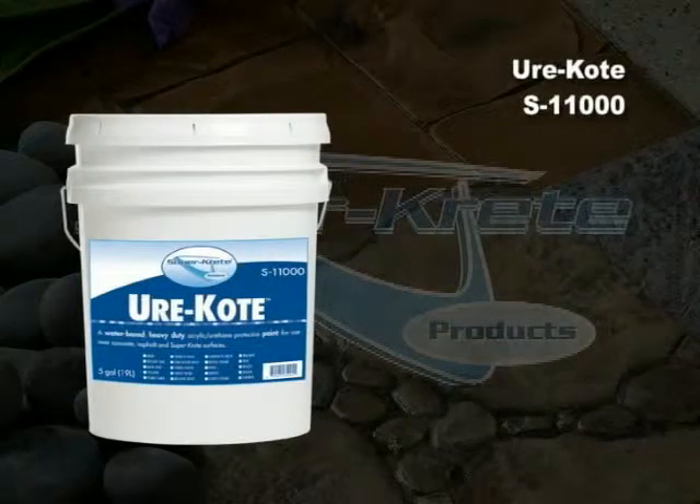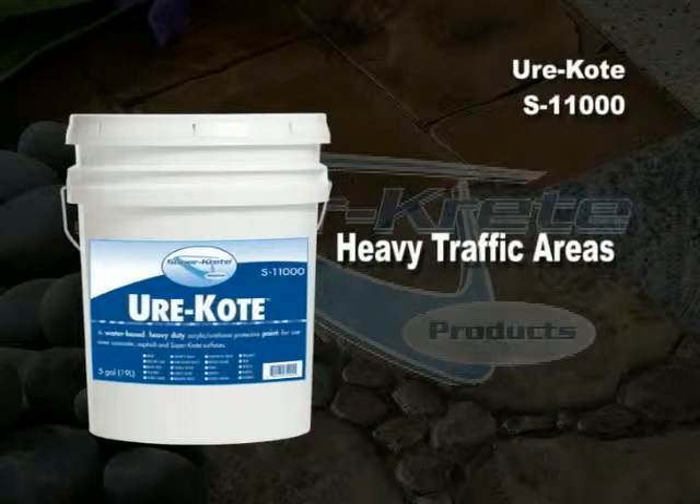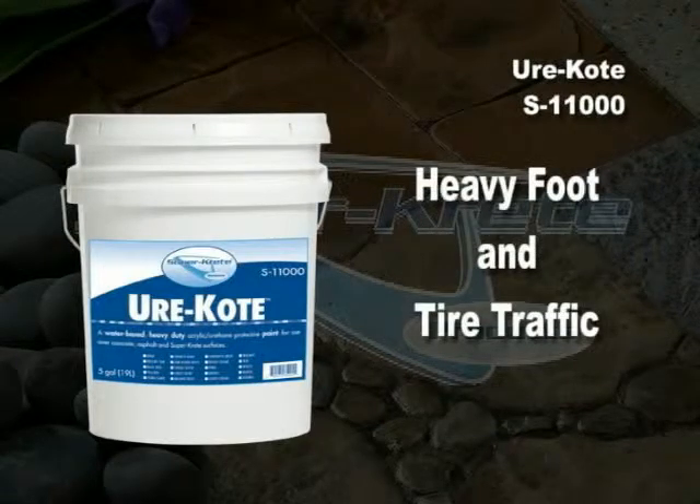UriCote Paint S11000. SuperCrete UriCote is a single-component, water-based, acrylic urethane paint formulated for use in heavy traffic areas and designed to withstand heavy foot traffic and tire traffic.